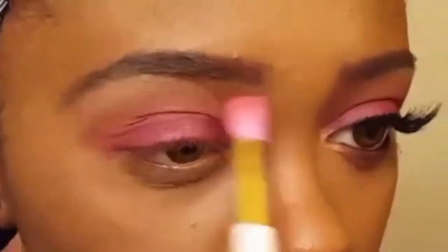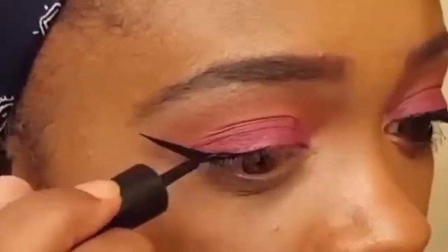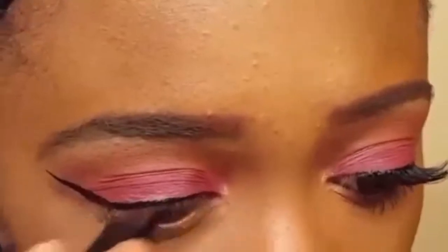On a Wet and Wild fluffy crease brush I'm highlighting my brow bone with a mixture of Tempura and Golden Okra. I'm blending my crease and highlight shades together using my Babillion crease brush from the Cute app. For my winged liner I'm using the LA Colors Liquid Liner in black.